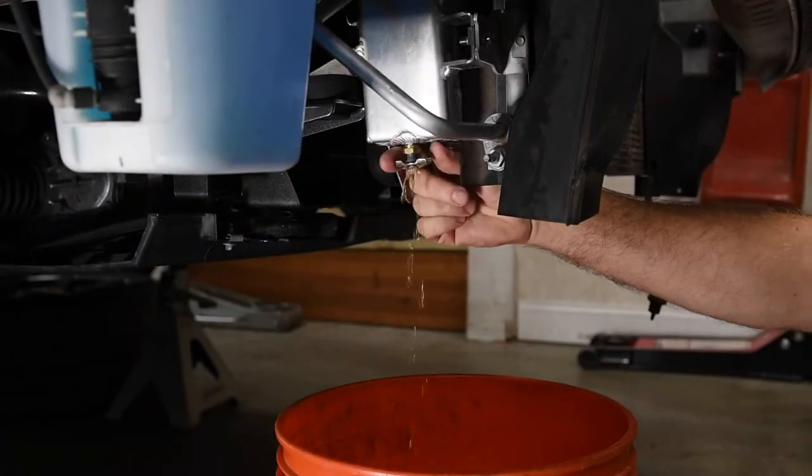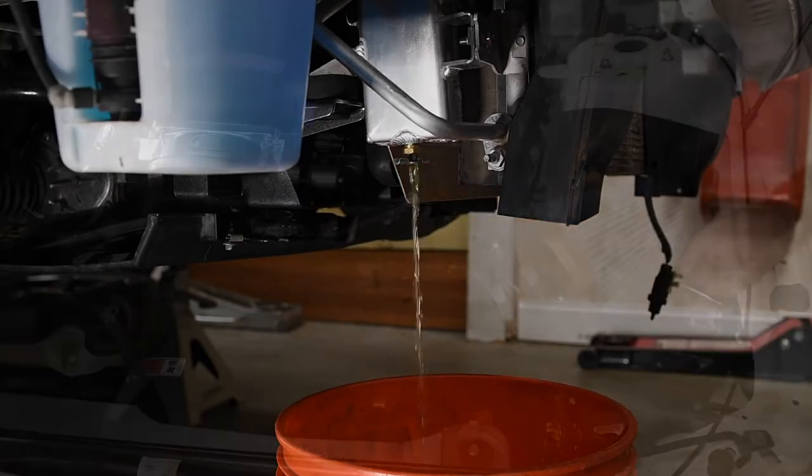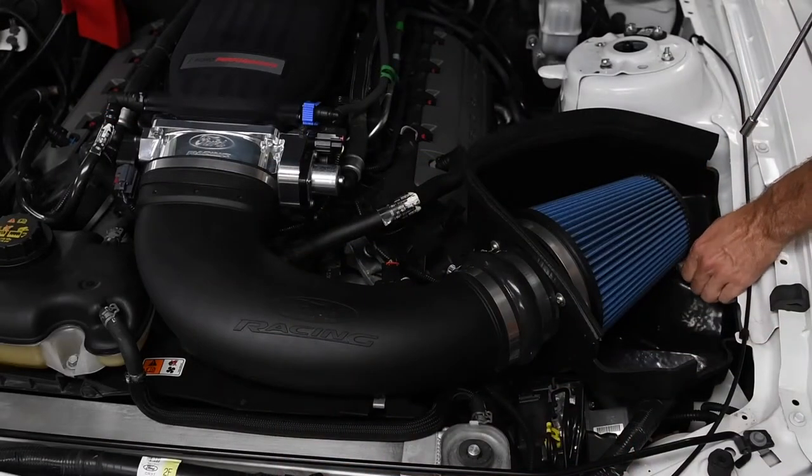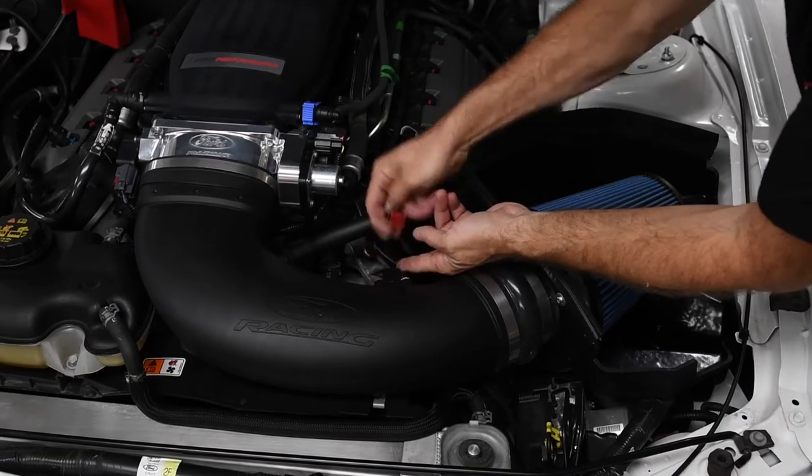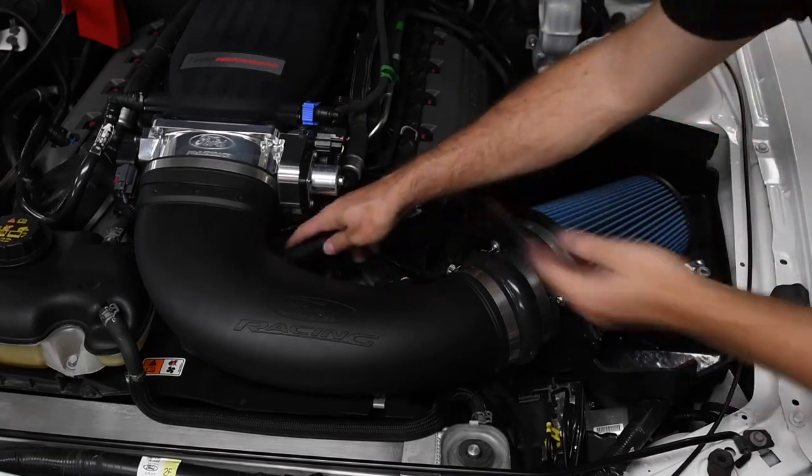Next, we drained the coolant into a clean bucket so we could reuse the coolant after we were done. Our 2012 Mustang GT has a Cobra Jet intake setup on it, but the procedure is pretty much the same for all intake manifolds.